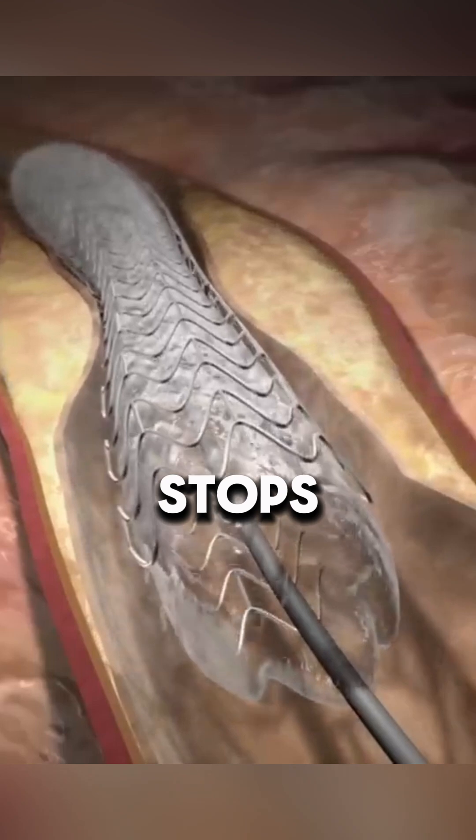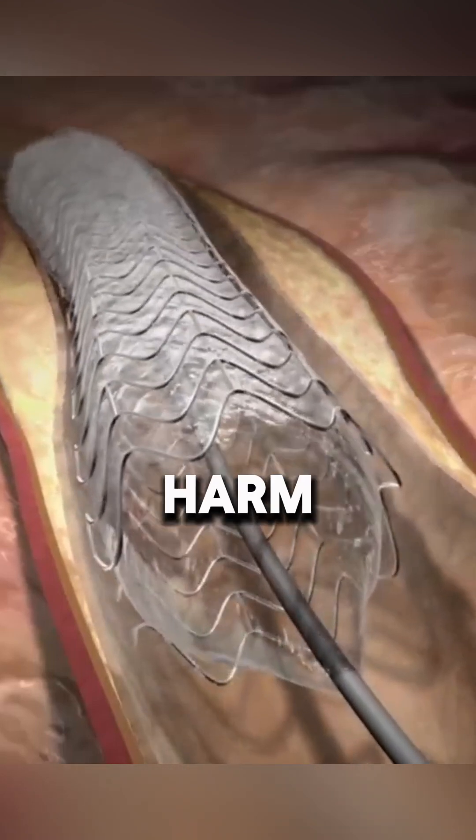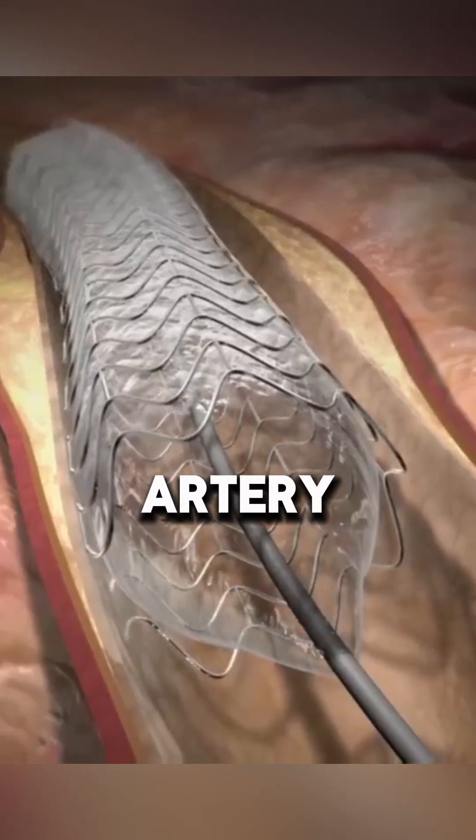While the balloon is inflated, blood flow temporarily stops, which causes mild chest pain, but it is not long enough to harm the heart. The stent helps keep the artery open.